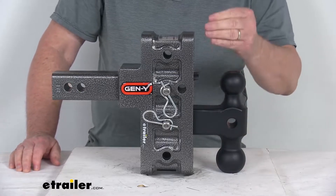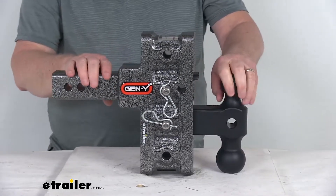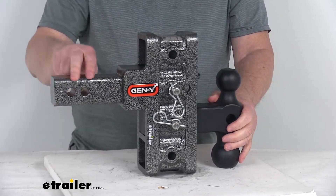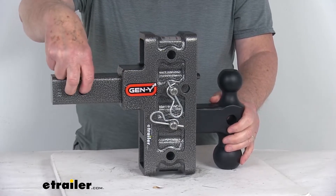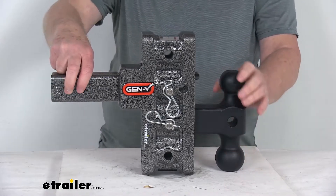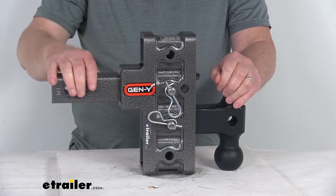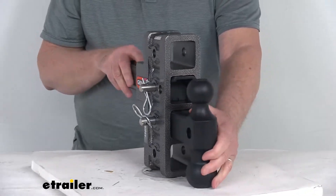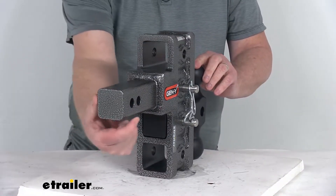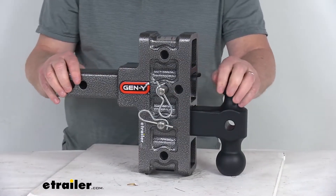This is heavy-duty steel construction with a zinc primer and a durable silver vein epoxy powder coat to help resist corrosion. There are two hitch pin holes on the shank; the hitch pin, clip, or hitch lock are not included and sold separately to secure it to the hitch receiver. The hitch pin holes are five-eighths inch diameter. This is SAE J684 certified and made in the USA, fitting two inch by two inch trailer hitch receivers. Gross towing weight capacity is 10,000 pounds and tongue weight capacity is 1,500 pounds.